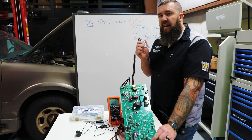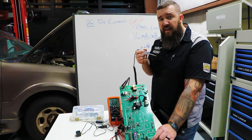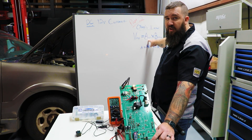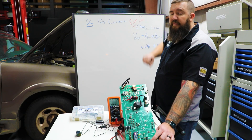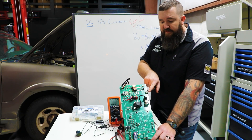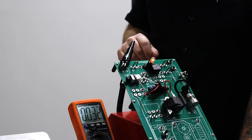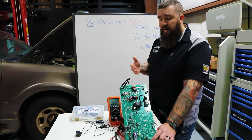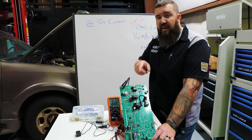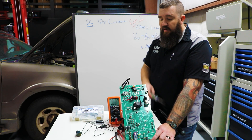Now we're going to talk about the negative part of using an LED test light, and that is the fact that they can't really differentiate current. If you remember from part one when we talked about current flow and Ohm's law, current flow is the most important part of the electrical circuit. With a 50 ohm resistor in our circuit, if we turn that on you can see our bulb severely dims down. When testing a window motor circuit with high resistance, we don't have a lot of current flowing to make that circuit actually work.